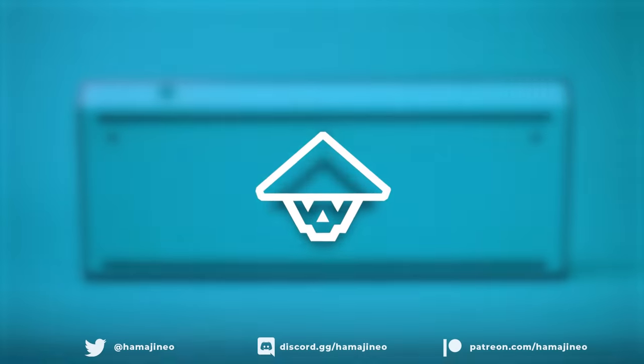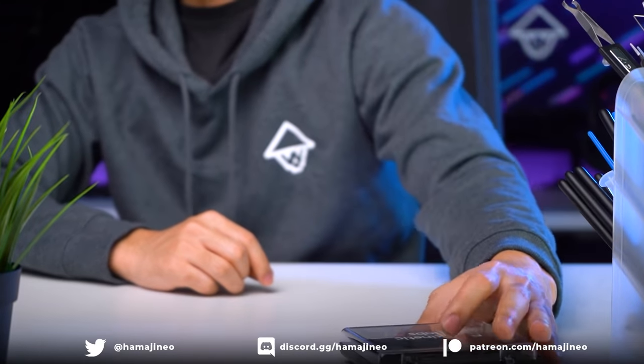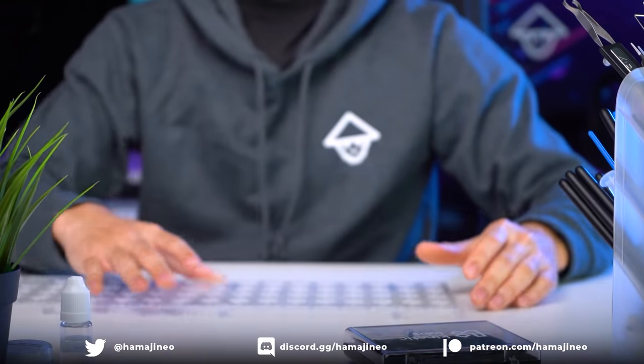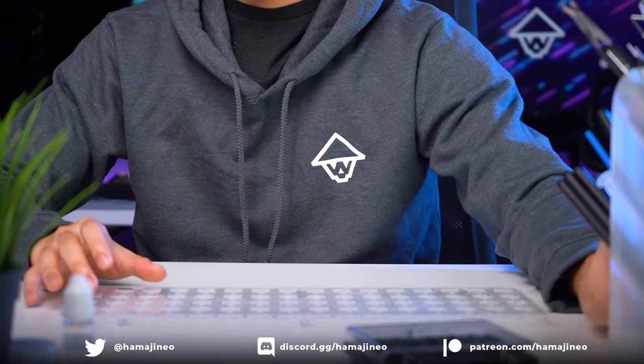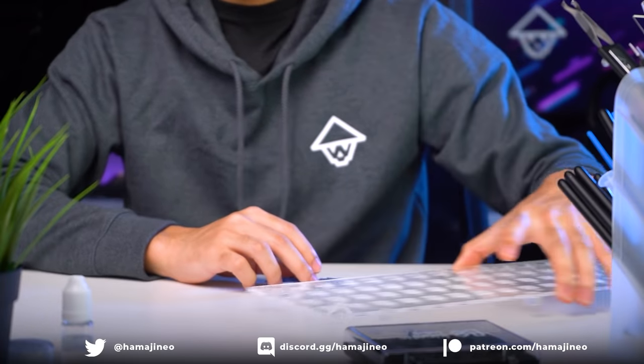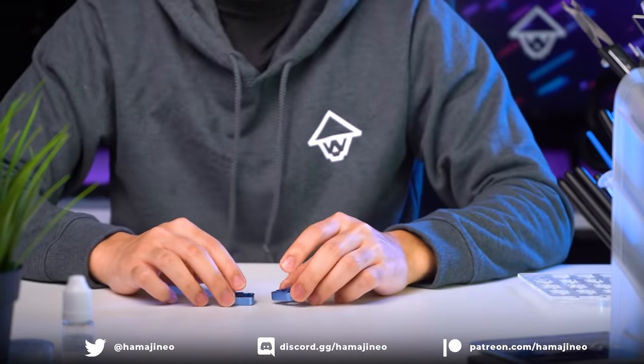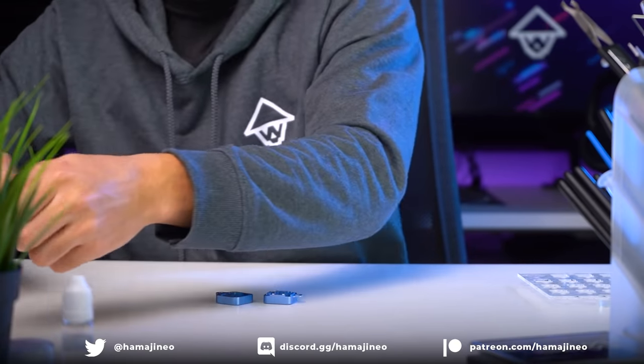Hey guys, my name is Hamadji Neo and welcome back to another custom keyboard build. Today's build is going to be extremely special and I'm really excited to take you through the whole building process. Big thank you to MODE for sending most of the parts for today's video and of course, big thank you to all of you for watching. I really appreciate all of the support and I hope you guys will enjoy today's video. So let's get started.